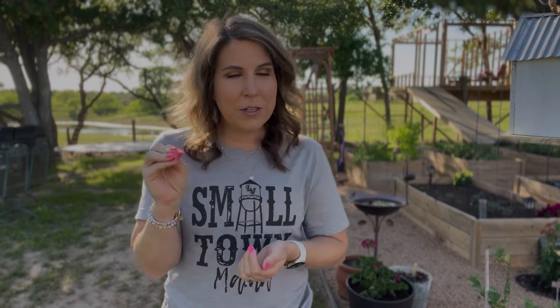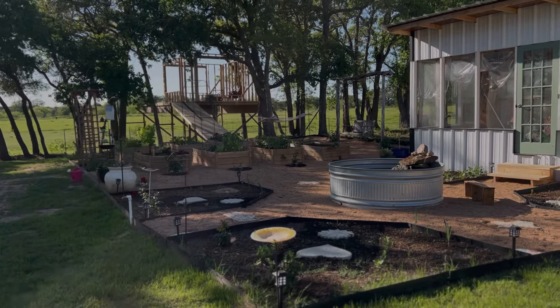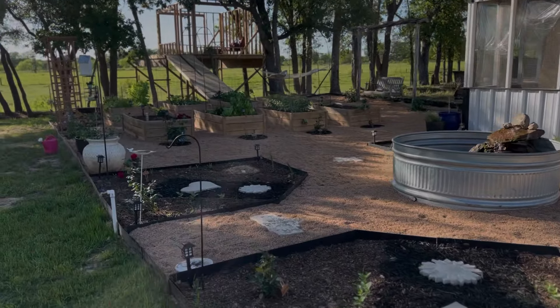I'm going to walk through and give you a little walkthrough, then start to answer some of the questions that I've gotten the most about our garden space.